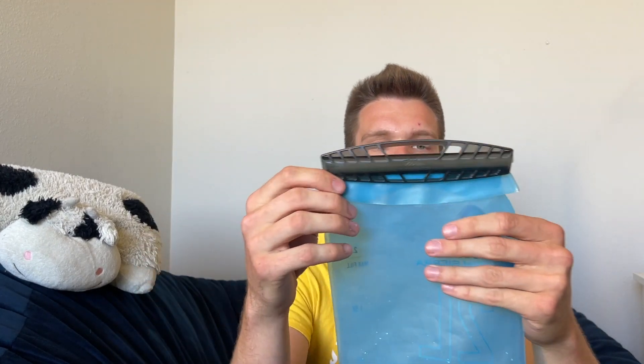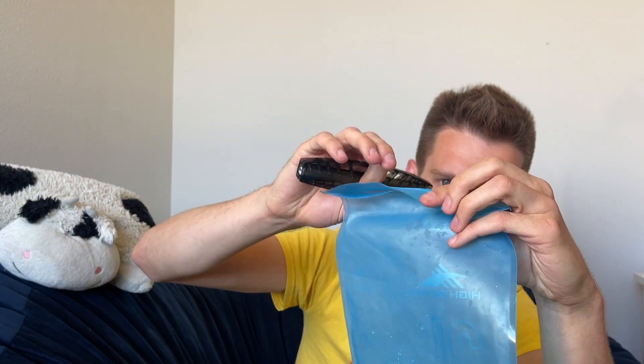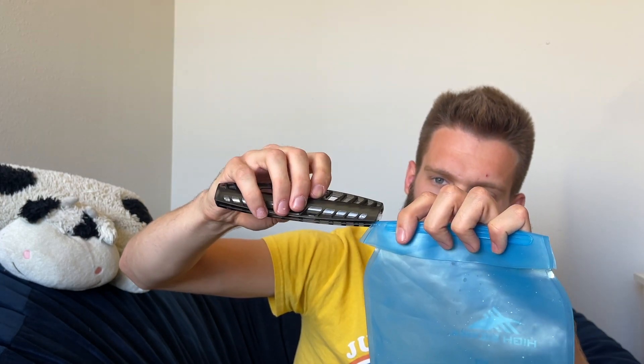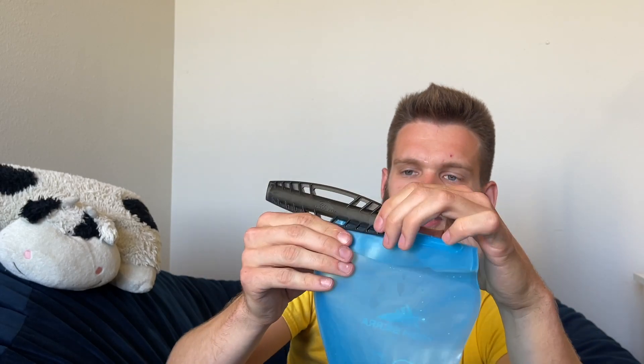The one thing I find a little odd about it is that it's kind of like a Ziploc bag the way you fill it up. You have to slide this thing off, open it up, fill it, fold it back over, and put this thing back on — kind of like a Ziploc bag. That's the only thing I'm not a huge fan of, but it's really not too bad.